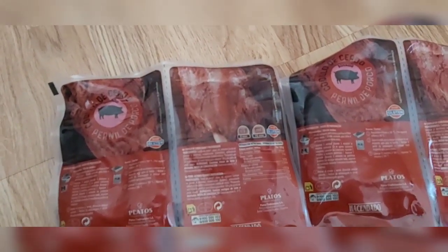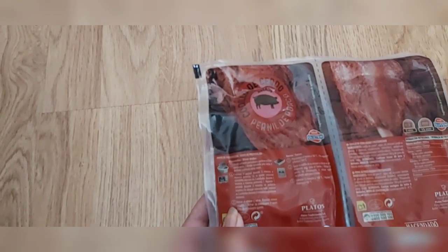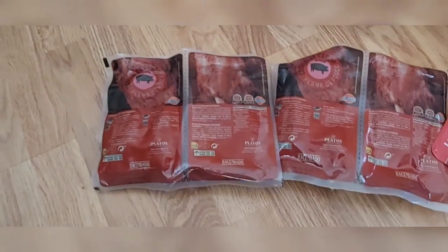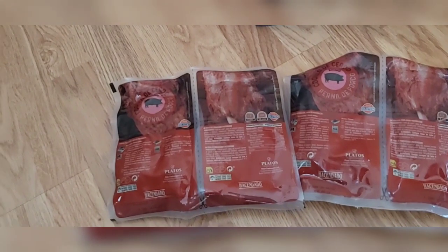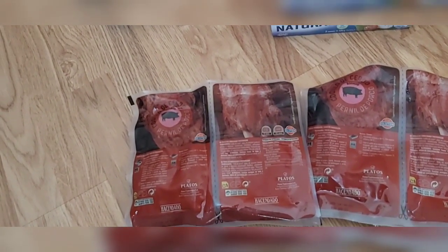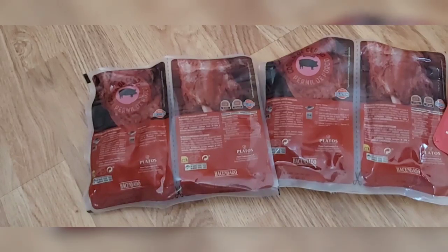Yo lo meto en el horno, la verdad. Nada, es sacarlo de aquí, ponerlo en una fuente, 3 minutos en el microondas, o yo lo dejo un poquito más en el horno, 15 minutos a 180 grados. A veces, cuando no tengo prisa, pongo unas patatas en la bandeja del horno con cebollita, ajito, pimientito verde, un poquito de aceite y vino, y cuando ya están medias hechas las patatas, le incorporo estos codillitos. Tenéis un plato con un codillo y patata delicioso.